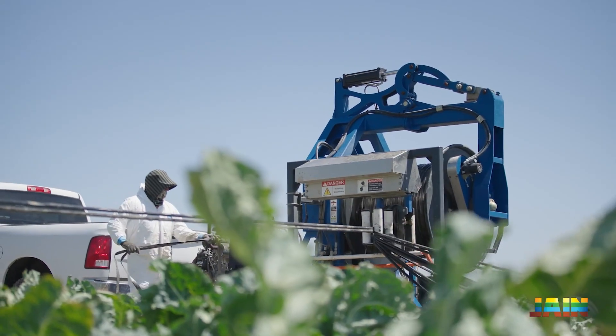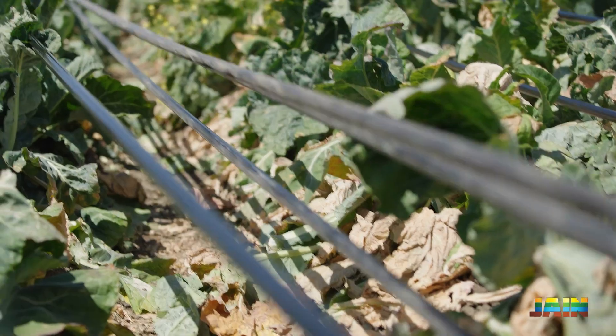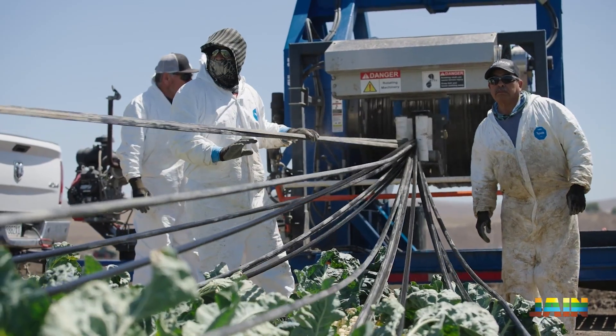One of the best things about our 5 mil Chapin is its strength. Pulling it out of the field is one of the toughest moments for any product. This 5 mil has proven time and time again that it can come out of the ground extremely well.